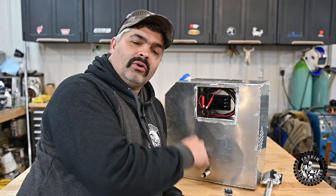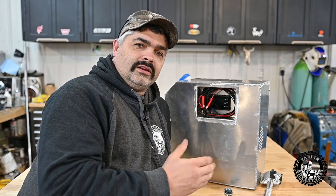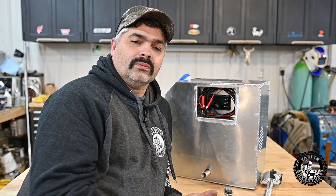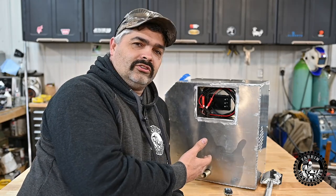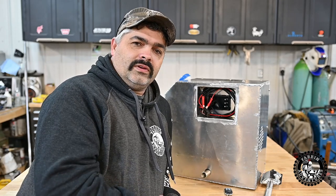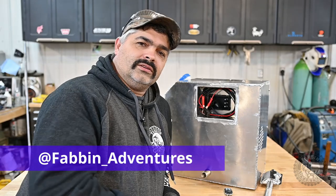Project portable diesel heater is pretty well done. I just have to build a handle and some way to keep the cords inside. It's going to be a great addition to my outdoor equipment — awesome for hunting, fishing, camping in cooler weather, and overlanding. It'll even be great in my tractor when I'm plowing snow. I have a cab but no heat, so I should be able to hook this up, pump some heat in the cab, and stay toasty warm. If you're liking this content, go ahead and subscribe, share, and like the videos. Hit the bell and give me a thumbs up. Follow me on Instagram at fabin_adventures. Stay warm and we'll see you next Friday.